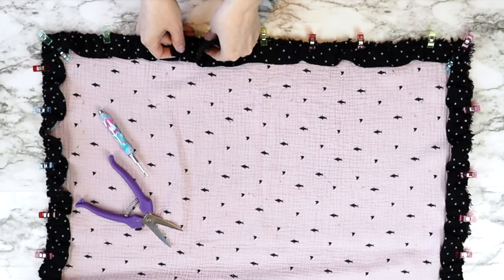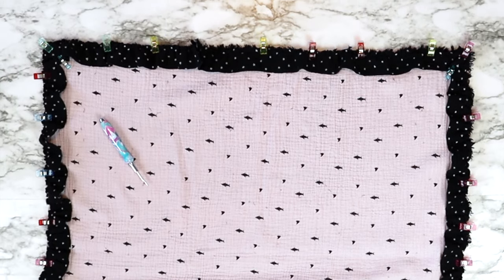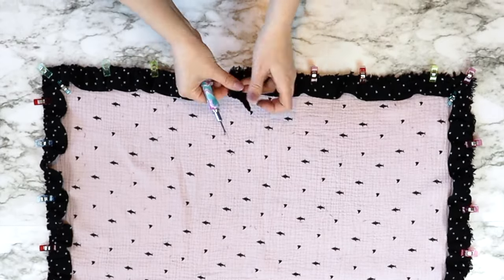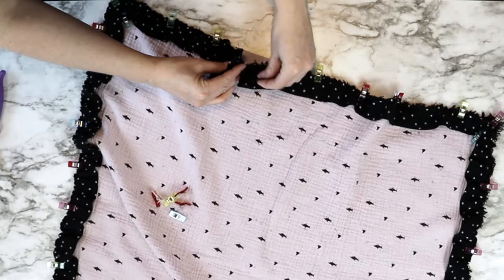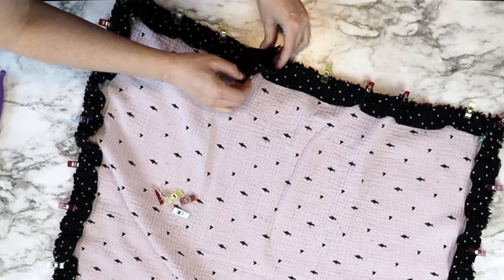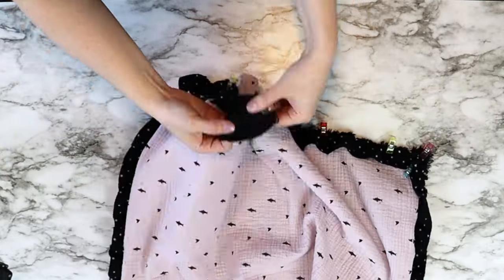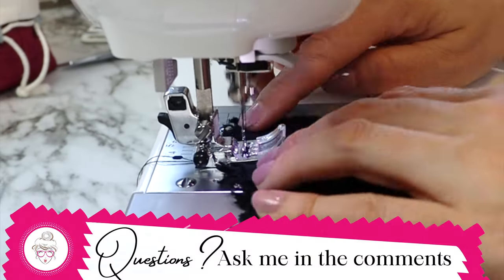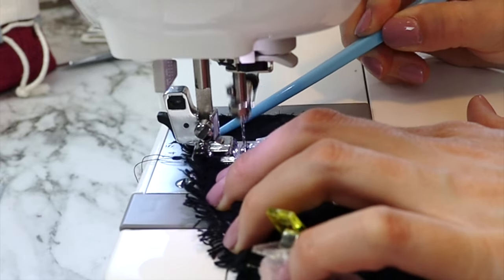Once the ruffle has been attached all the way around, match up the two ends of your double-sided gauze, cut off the excess, and then pick out some of the seam about three inches in — just enough that you can open up the end of that double-sided gauze — and do that on both sides. Then line up the edge of your double-sided gauze, take it to the sewing machine, and sew a half inch or one inch seam depending on how much space you left. Any imperfections will be hidden by the adorable fluffiness of double-sided gauze.